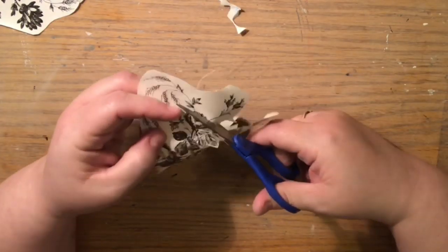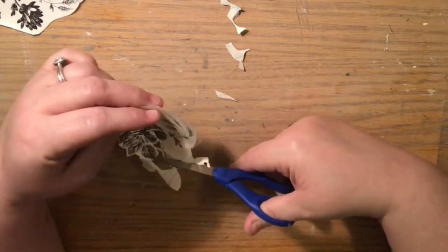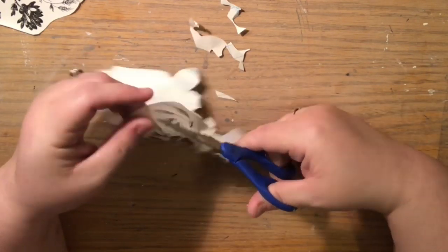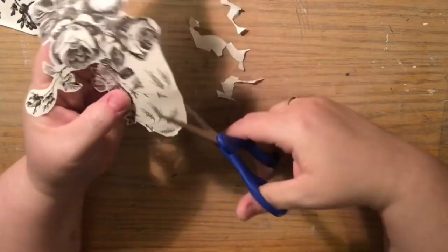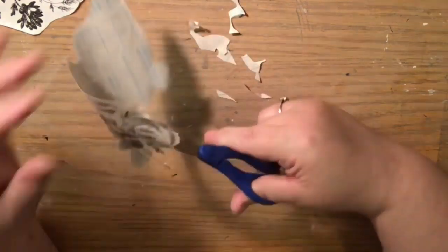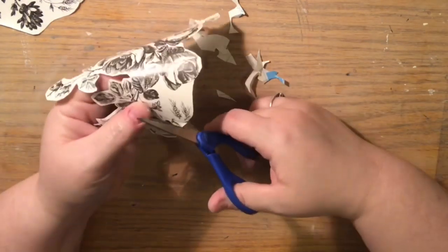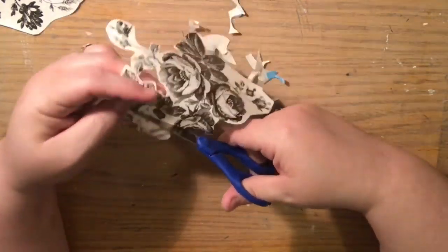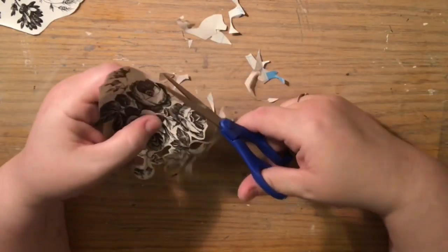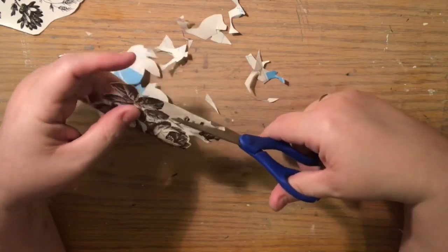I turned the cut piece upside down and ran it against the edge of my table because the contact paper naturally curves from the roll, and I really wanted it to lay as flat as possible. I put it on the corner of the table, held my hand on top, and pulled it a few times across that edge. Now I'm taking my scissors and determining exactly which flowers I want to keep on the board and how I want to place them, cutting very close — it doesn't have to be perfectly precise.